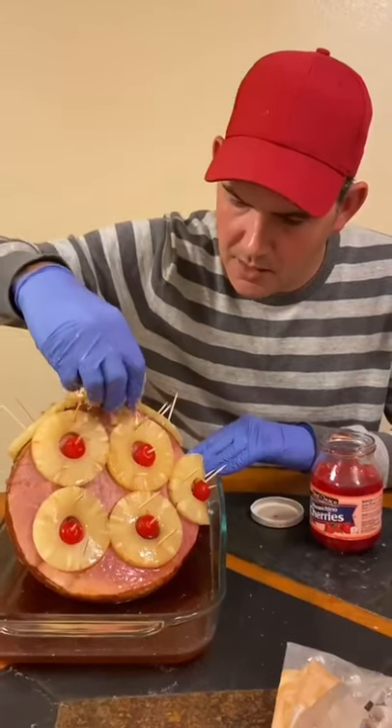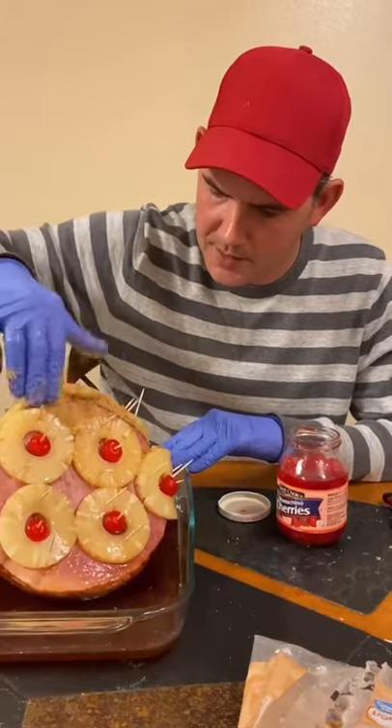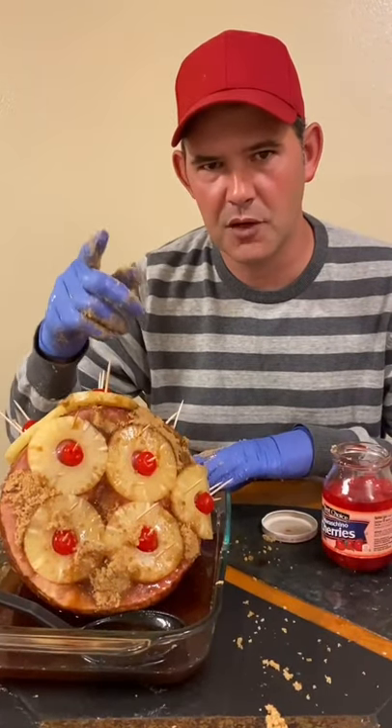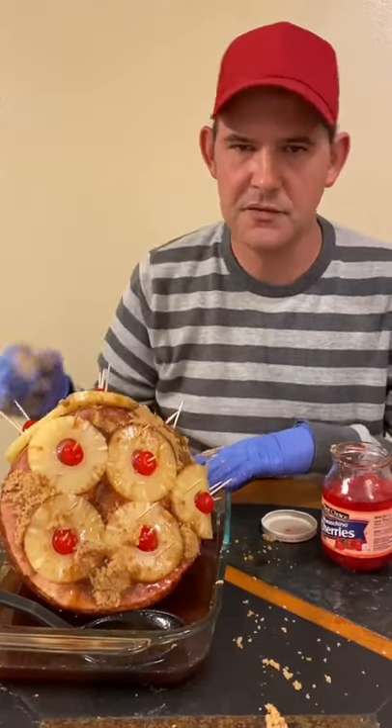Baste it really good with some of that brown sugar, all around the pineapples, and push it down on there all over the whole ham. Go ahead and preheat your oven to 350 degrees. Depending on the size of the ham, cook 45 minutes to about an hour. You want it to look just like this — baste it every 15 minutes.